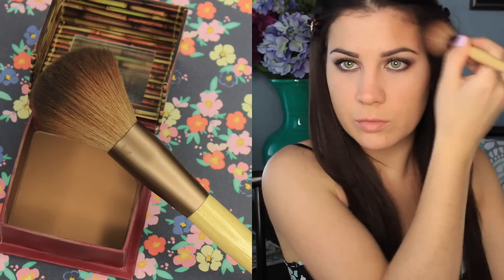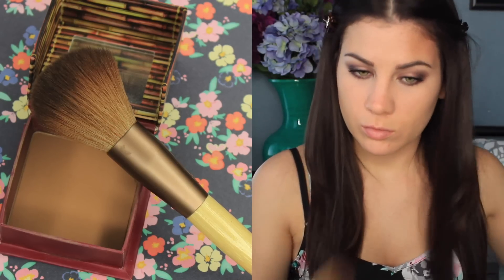Now back to the face. I'm using Benefit's Hoola Bronzer to just bronze up my face with an Ecotools small powder brush. And then if you go a little too crazy on the bronzer it's okay — just take a kabuki brush and blend that out.